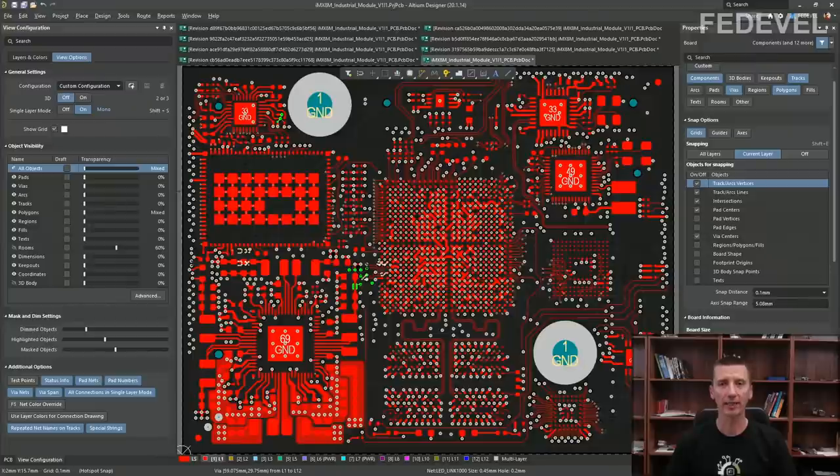All the examples in this video are from the same board but from different development stages — different revisions. The board is being designed by a junior hardware design engineer, which makes it a great source for YouTube videos. The board has not been finished yet, so if you see any unusual tracks or placement, you can ignore it — everything is going to be improved.